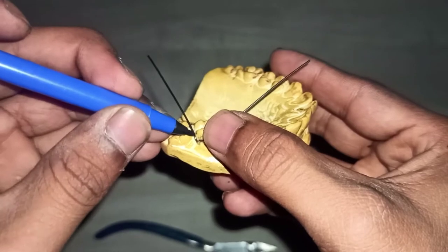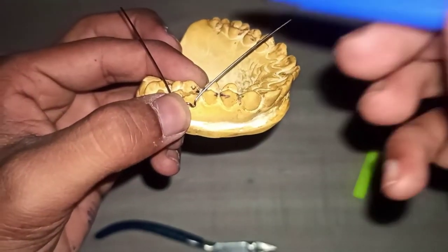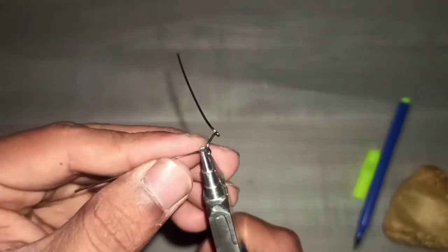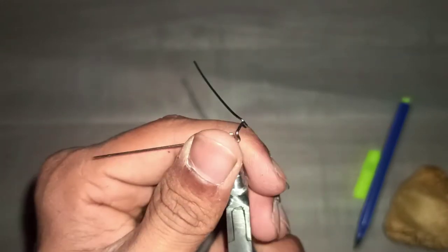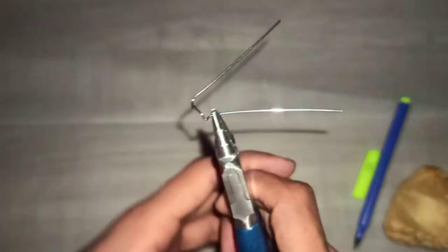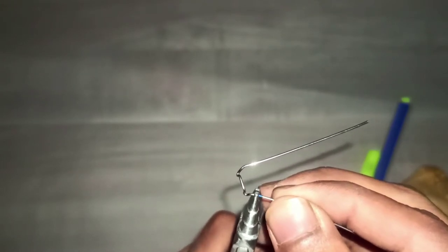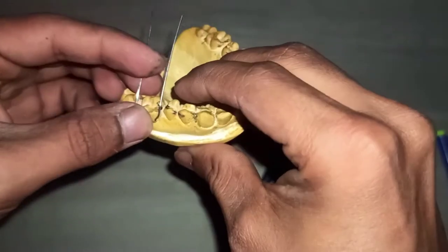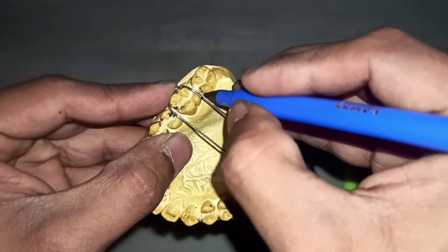Mark a point to give an occlusal bend. For giving the occlusal bend, hold the plier on the point of the occlusal bend in such a way that it is perpendicular to the bridge. You can see how I am giving the bend. You can check the occlusal bend and how it is adapted.